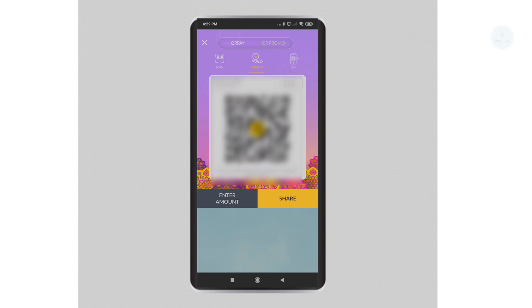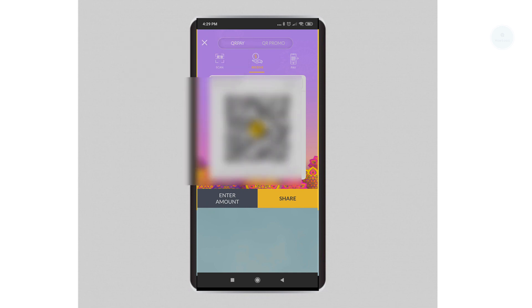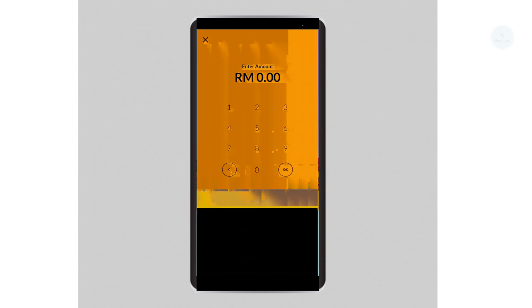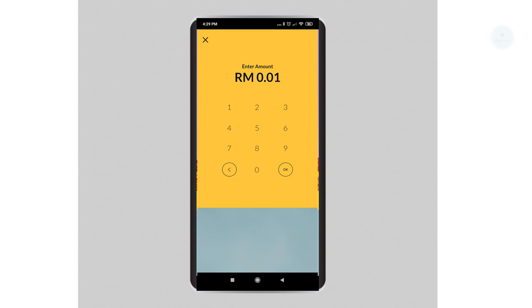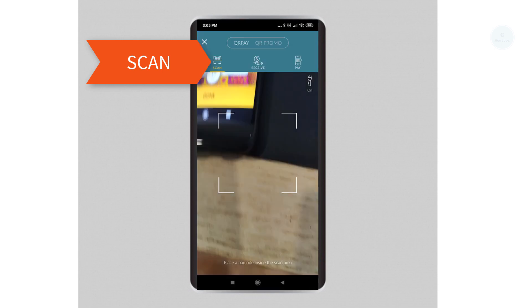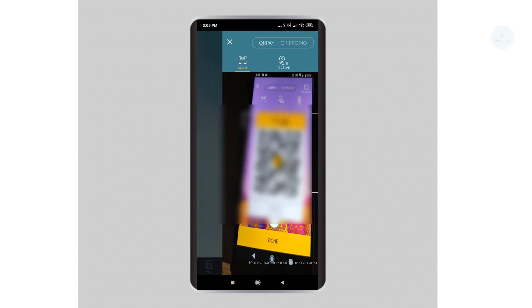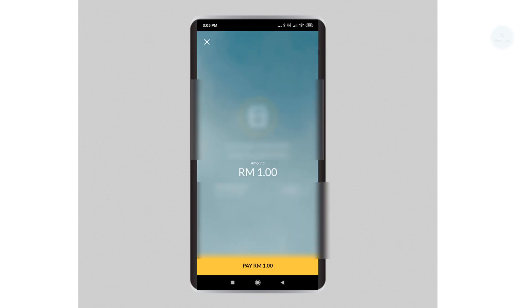Next, we will be transferring money through QRPay. The person receiving the money should click the Receive button first, then key in the amount to be received and click OK to proceed. The QR code will then be displayed on the receiver's side. The person sending the money will click the Scan button and scan the QR code on the receiver's side, and then the transaction is successful.